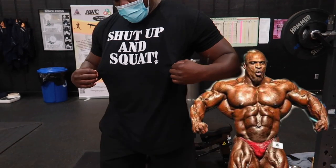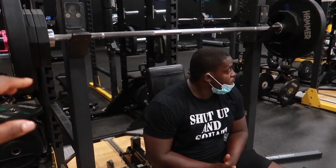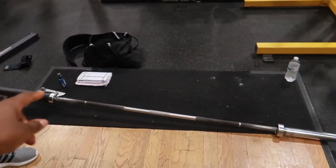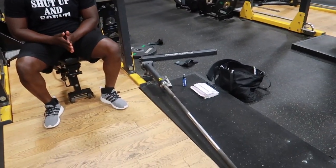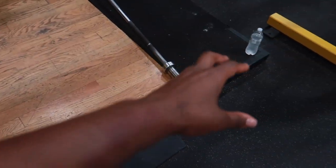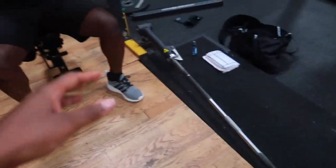Alright, the next combination is seated military press and then goblin squats using a bar. I'm actually going to put a plate under mine so I can get a little bit more stretch in my squat — I'll show you guys what that looks like as well.